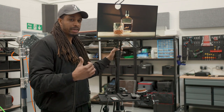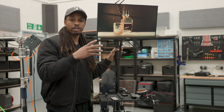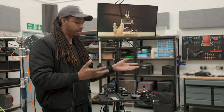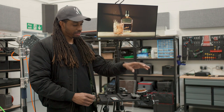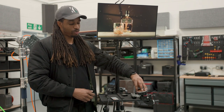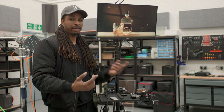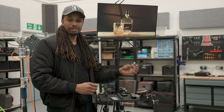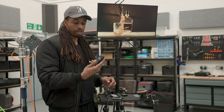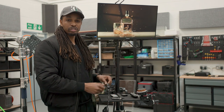This is the external monitor receiving the wireless signal from the transmitter on the camera, so we can preview and review playback on a bigger screen and make any tweaks. On my control tray I have the wireless follow focus wheel — I set a Point A and Point B and move between the two extremes. I also have switches to turn the lights on and off remotely, and the wireless trigger for the camera.